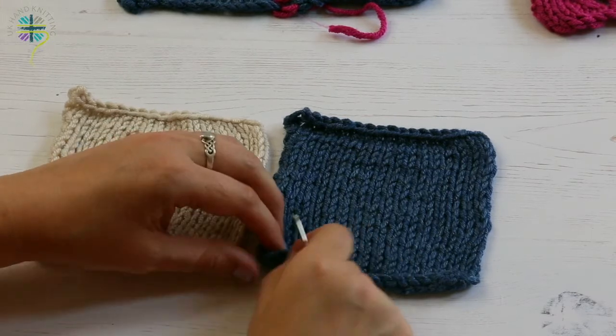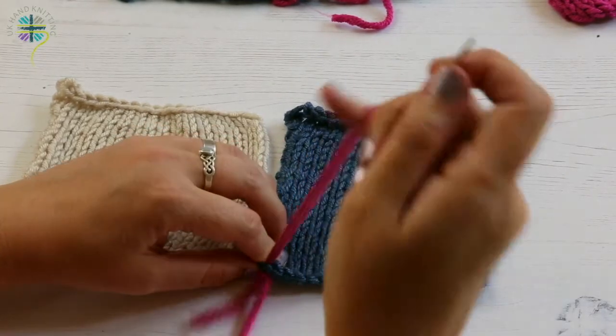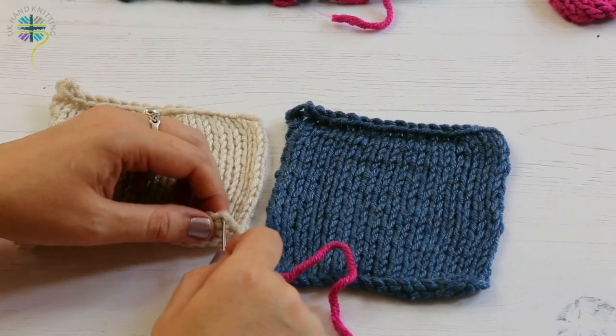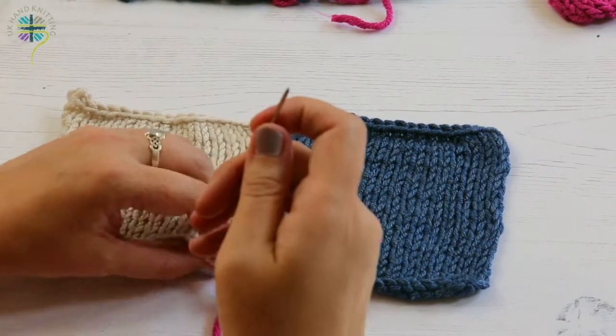To get started, I'm going to bring my thread just through my cast on and up to the front. I'll leave a long tail, and then do the same on my white square — just below the cast on, just above the cast on, just at the beginning between those first two stitches.